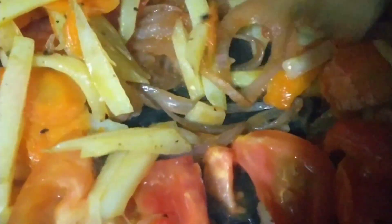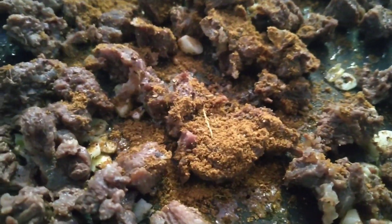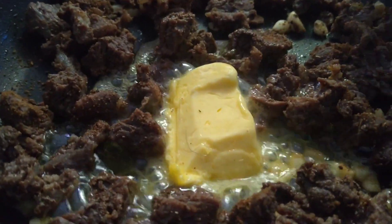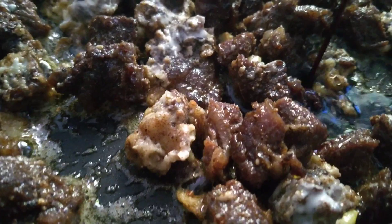Add 1 tablespoon of carrot. Add 2 tablespoons of garlic, then add the beef with 1 tablespoon of garlic. Add 1 teaspoon of garlic and a little cashew nut. Add 1 tablespoon of soy sauce.